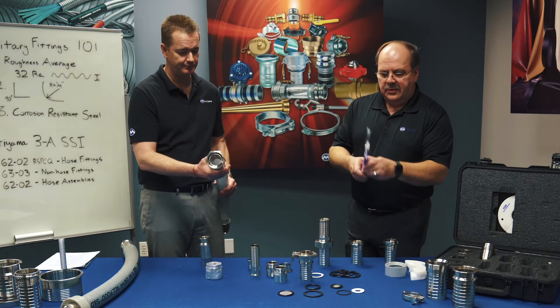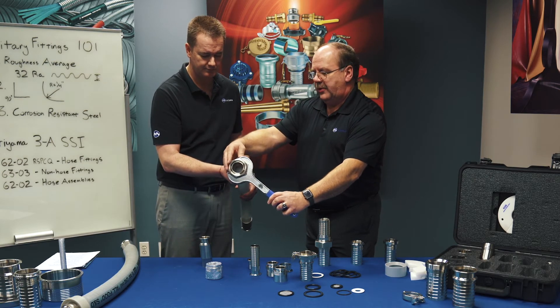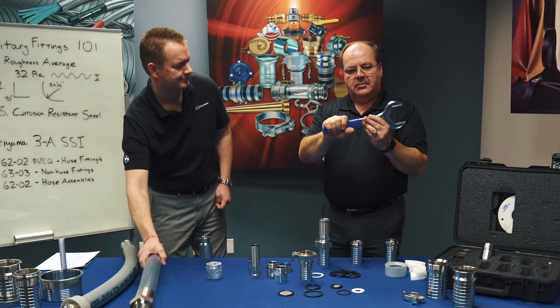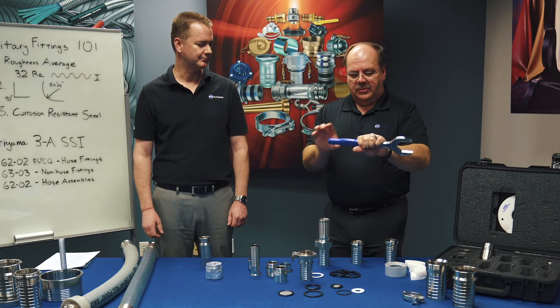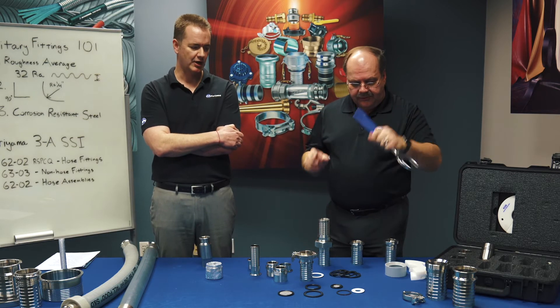We do offer wrenches for the bevel seat. The wrench is an accessory item that just goes on there, and obviously we have one for every size of the nut. We have one version with a nice soft grip handle, and another version with a soft grip panel in the middle that is two-sided, so it has two different sizes. So we have two different versions.